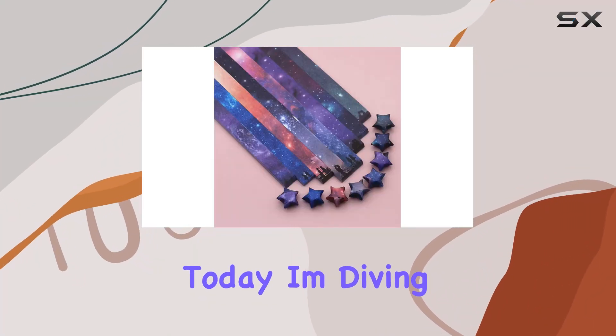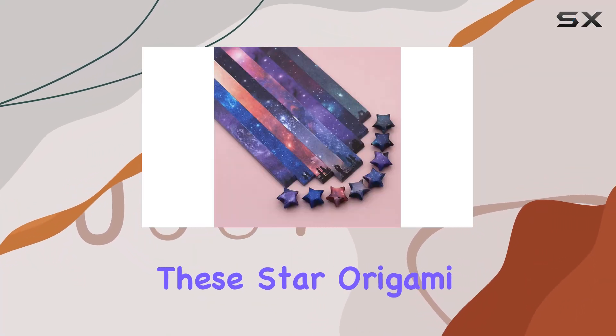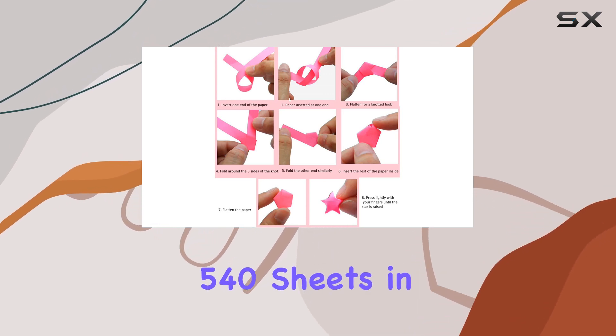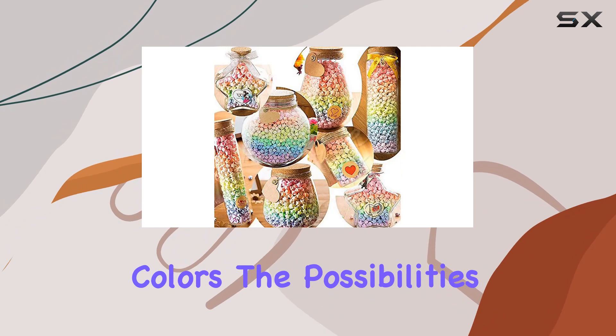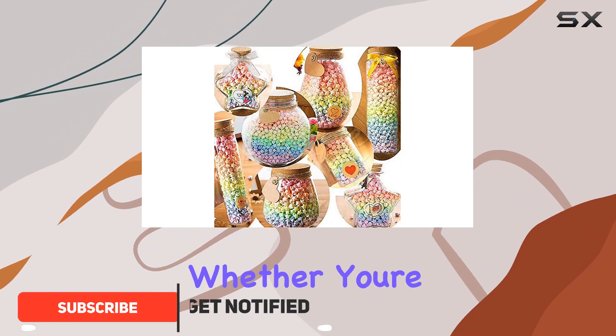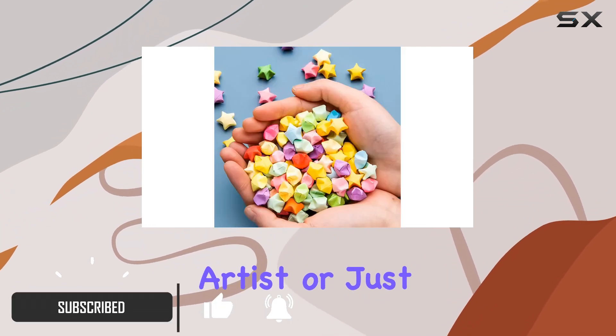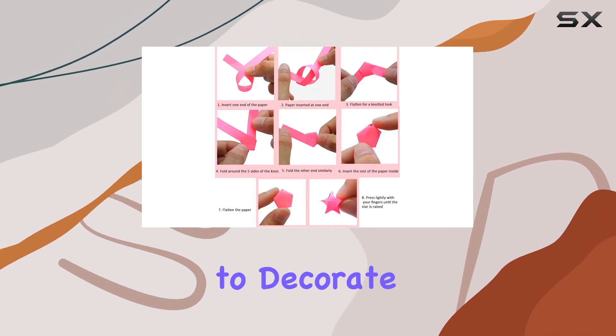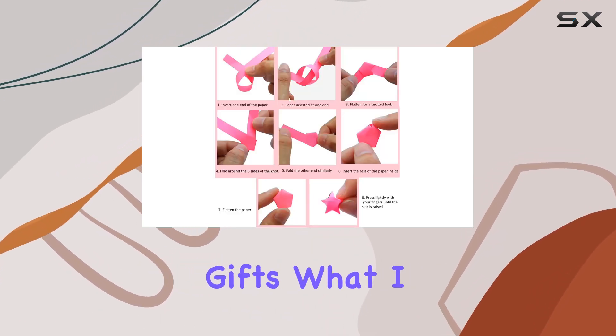Hey everyone, today I'm diving into the world of origami with these star origami paper strips from Eajor. With a whopping 540 sheets in various gradient colors, the possibilities are endless. Whether you're a seasoned origami artist or just starting out, these paper strips are perfect for crafting beautiful stars to decorate your space or to give as heartfelt gifts.